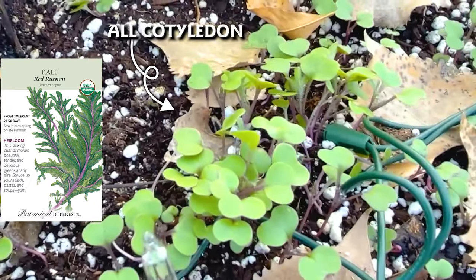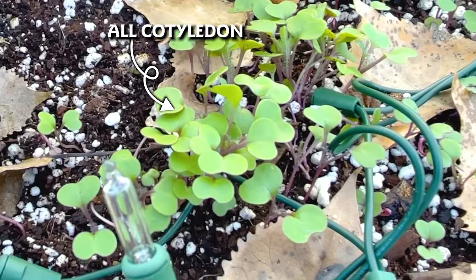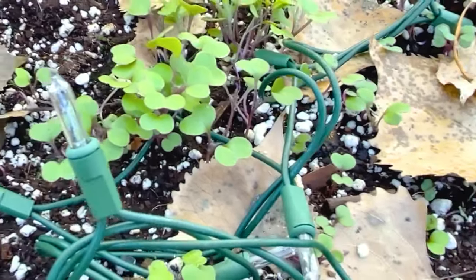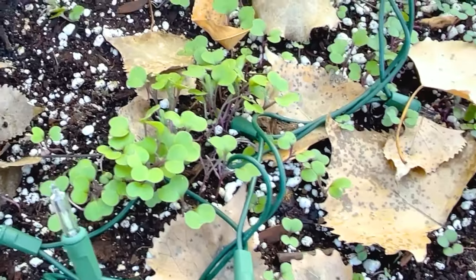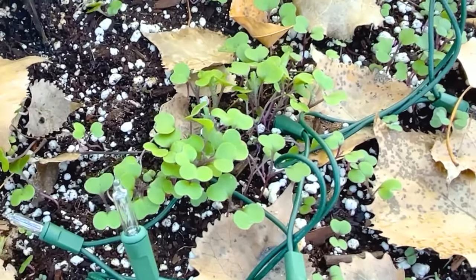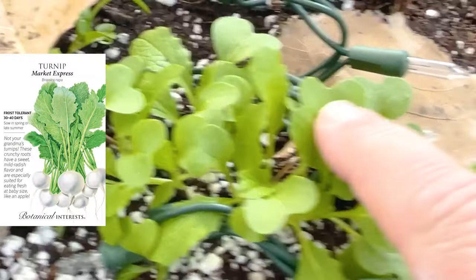Over here in the kale, those are still all cotyledon — we don't have any true leaves yet, but those will come. Kale took a little longer to germinate, so it's expected that the true leaves will be a little slower.